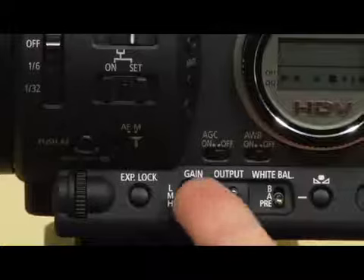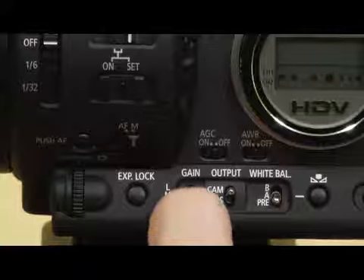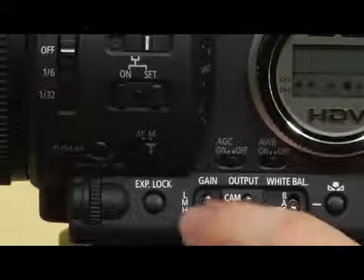Pretty much a last resort would be to use the gain. Here's the gain switch — there's L, M, H: low, medium, high. You can switch that to any of those settings. The thing about gain is it's just digitally lightening the picture, so you get some digital artifacting like pixelation. It's definitely a last resort.